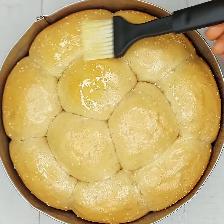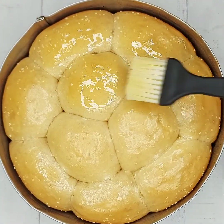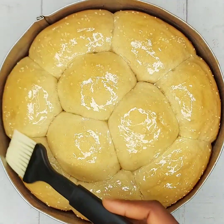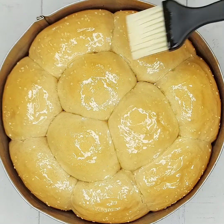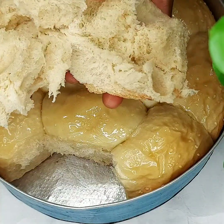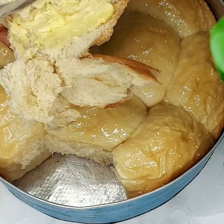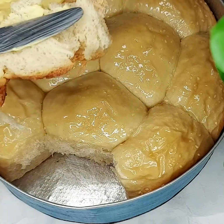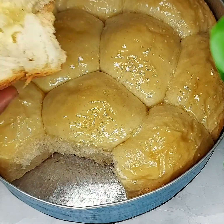After baking, coat the bread rolls with melted butter to give them a beautiful glossy look. And that is all, guys — your bread rolls are ready to be enjoyed! You can eat these with butter, peanut butter, milk, or whatever you like. Thank you so much for watching, I love you all, see you in my next video, bye bye!